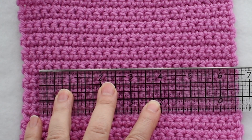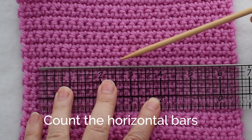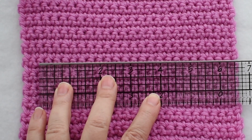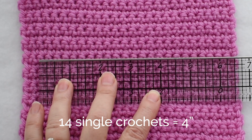I'll be counting just the wrong side stitches — I'll be counting the bars because I think those are really easy to see. I'll count from the 1 to the 5: 1, 2, 3, 4, 5, 6, 7, 8, 9, 10, 11, 12, 13, 14. That tells me that I have 14 single crochets over 4 inches.